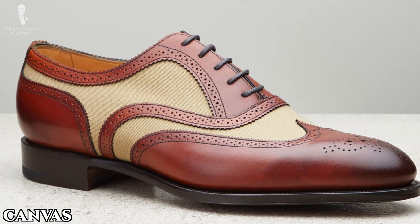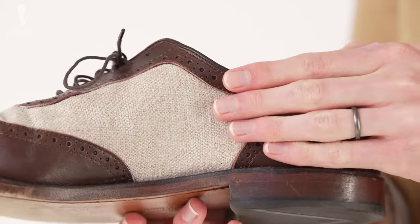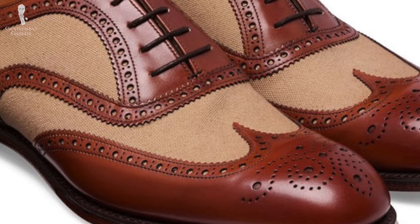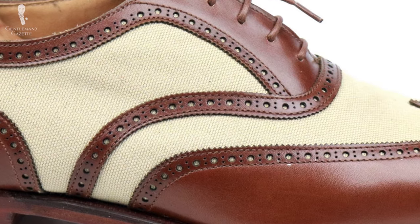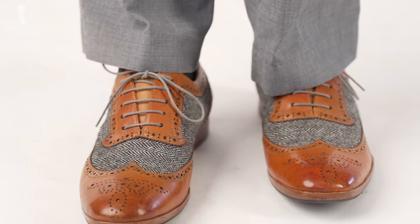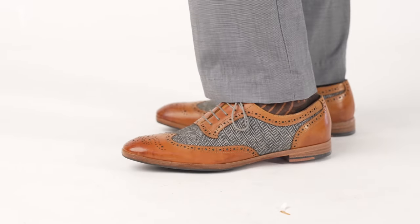Spectators utilizing canvas are often referred to as the colonial style, as this was the material of choice for British colonials in the tropics. Even today, canvas has replaced buckskin somewhat as the go-to material for spectator uppers. While it's stylistically similar to buckskin, canvas is an even better choice for spectators worn in warm weather, as it's more breathable for your feet. Aside from canvas, spectators featuring other kinds of fabric can also be found, such as the herringbone pair I'm wearing today. Keep in mind, though, that these can often be more on the high fashion, bold side, so you'll want to balance them out with more muted elements elsewhere in your ensemble.